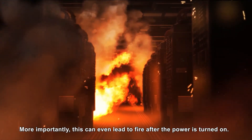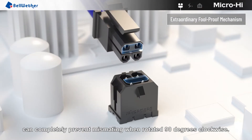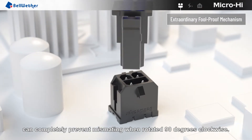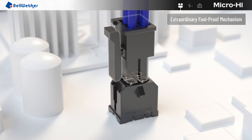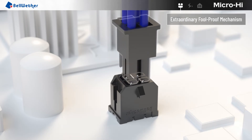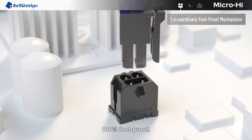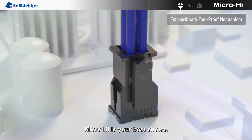More importantly, this can lead to fire after the power is turned on. The foolproof mechanism of MicroHi can completely prevent mismating when rotated 90 degrees clockwise, 180 degrees clockwise, and 270 degrees clockwise — 100% foolproof. MicroHi is your best choice.